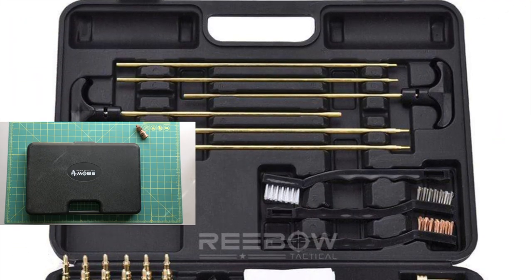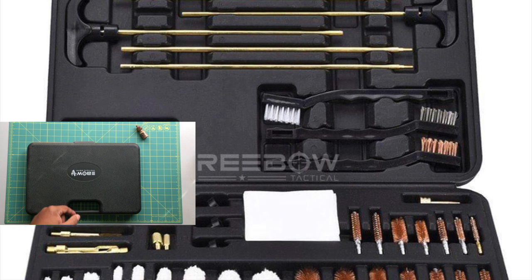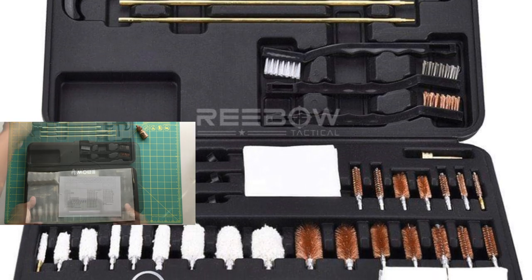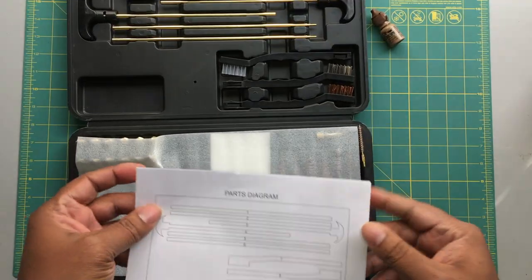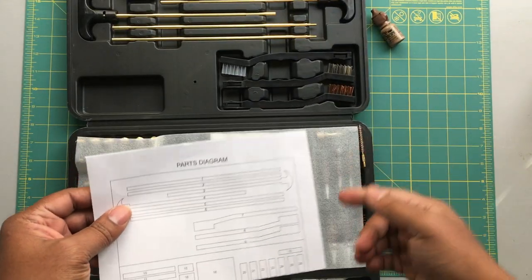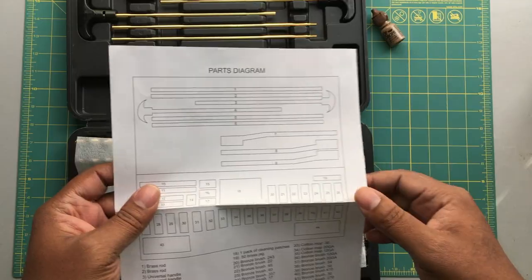Hey, welcome back to Vetterland. Mr. Vetter here coming at you with another gear review. This gear review is on the Bowtack cleaning kit. Typically I use a bore snake when I clean my firearm after use, but these full-on kits are really awesome to have as well.